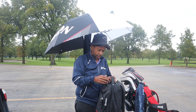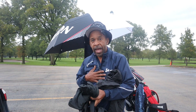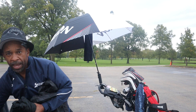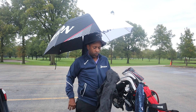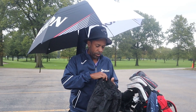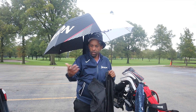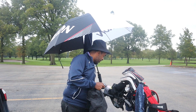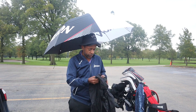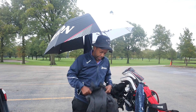This bag is going in the trunk, but it has a change of everything — everything that I have on now, I have another set in that bag. Let's say we have a rain delay and we get the chance to go back out — we may want to put on a fresh set of clothes. Having an extra set in the car is good for that purpose, and also when we finish we may want to change into a fresh set.